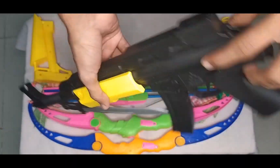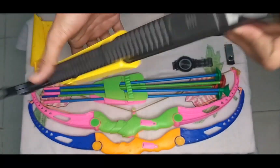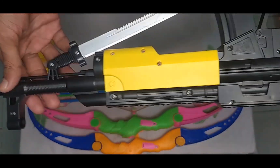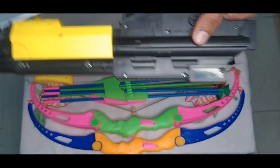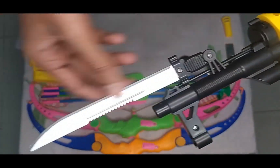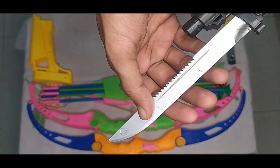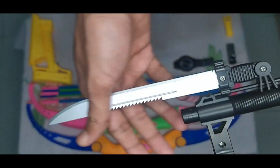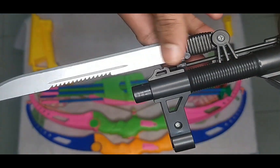Amazing guys, this is nice — black color, yellow color. And this toy knife — this is a silver color toy knife. Did you see guys? Silver color toy knife!